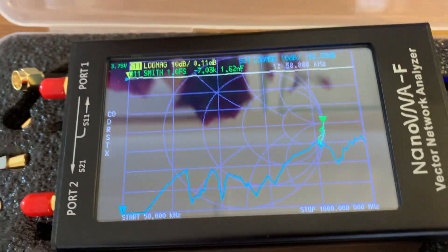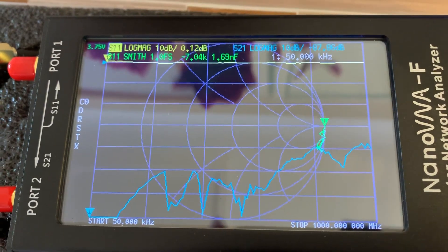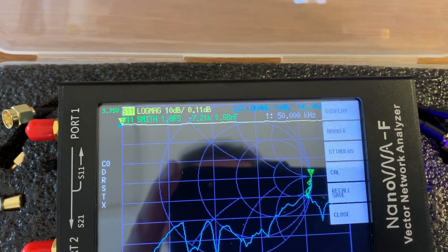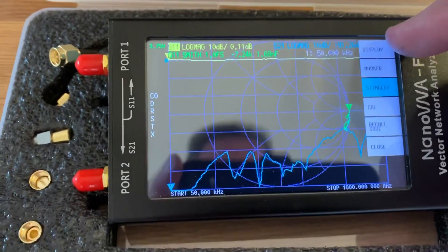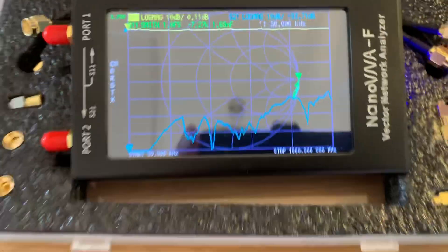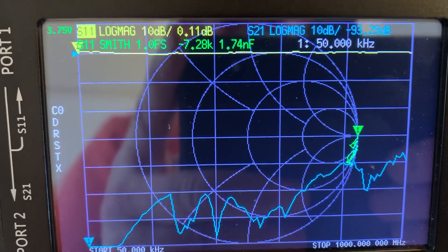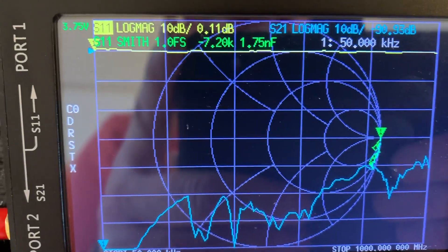It is a nice-looking screen. Very high-resolution. It's a 4.5-inch TFT touchscreen, so touching it should bring the menu up — yeah, there you go. So you can control the menu with the jog dial or you can just touch it. Now, it looks great in here, it really does look very, very nice. I should imagine out in the sunshine you're going to have to shield it — it's not going to be that bright. And I can't see any means of adjusting the brightness or contrast.